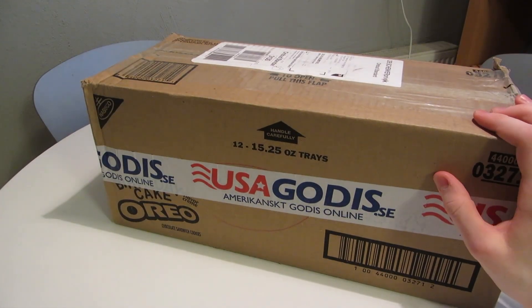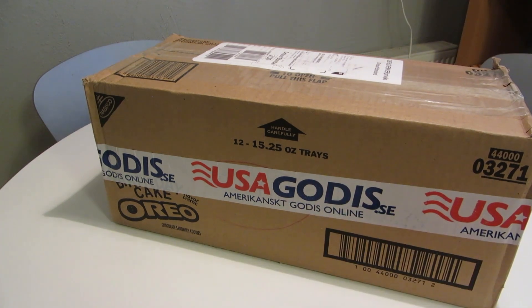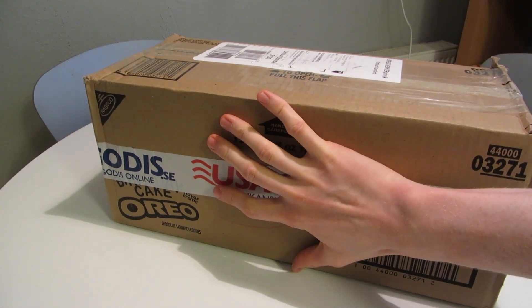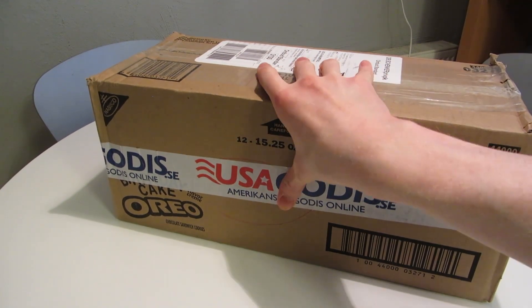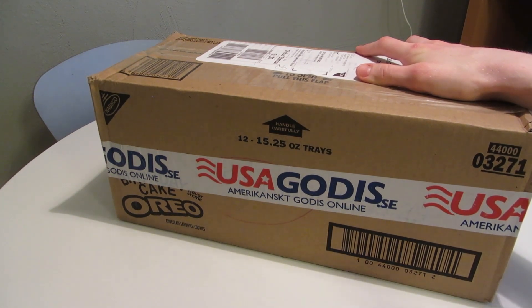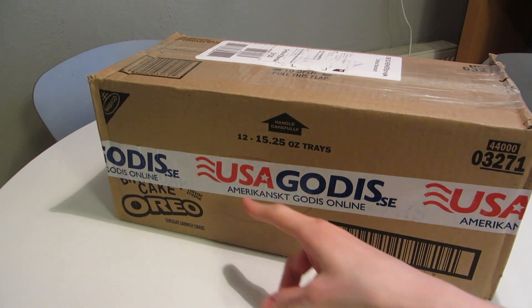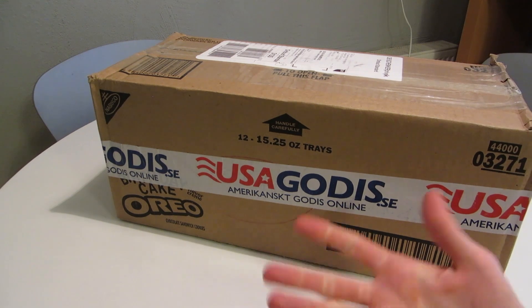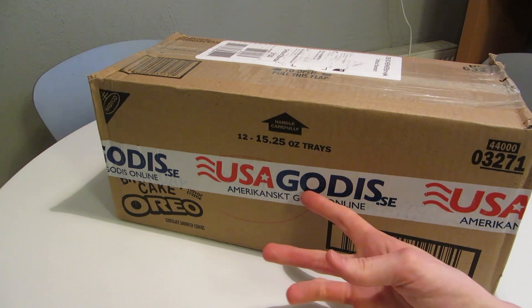So, once again, I decided to treat myself to an excessively large and expensive box of import candy. You can see my hand here — I have pretty big hands — and yeah, there's lots of unhealthiness in here. I don't know if I should take it for granted that people who watch this have seen my other videos where I unbox candy from this place, so I will briefly explain what this is.